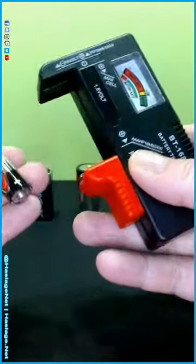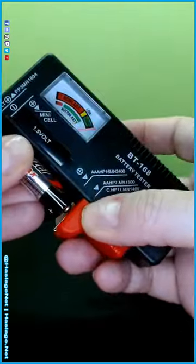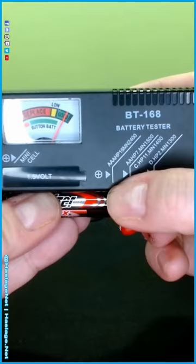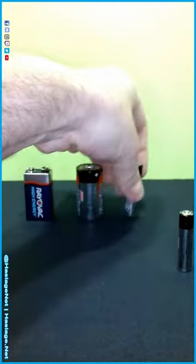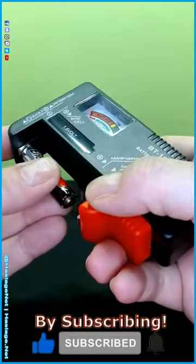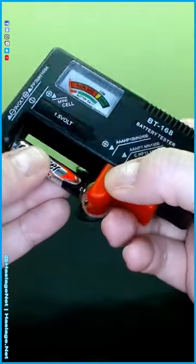Here is a AA battery — again, contact on top, contact on bottom. This battery has been sitting for a while too, but it's still good, so yay for that. And then a AAA battery — this one I think is actually brand new, we got it recently, but don't quote me on that. Again, make contact on top and contact on bottom.